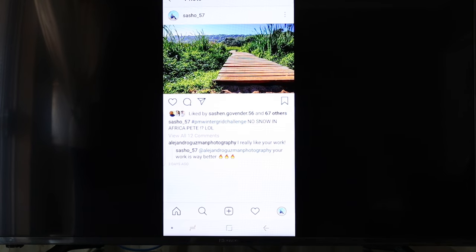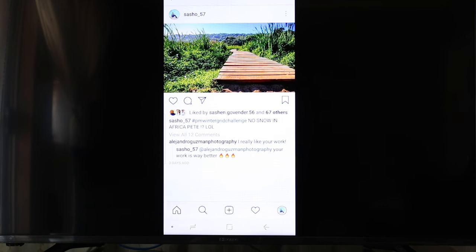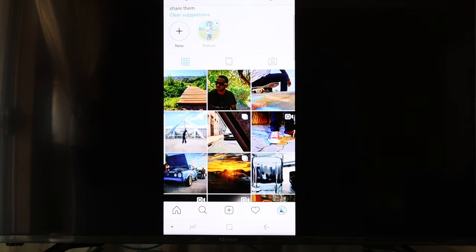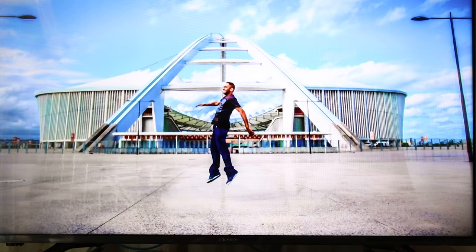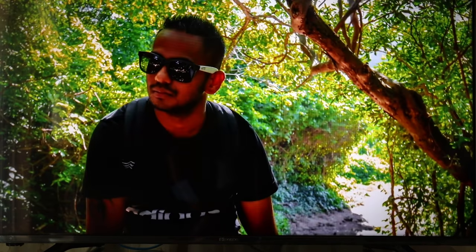And that's how you connect your Samsung phone to a Hisense TV. Hope this video helps you. If not, drop something in the comments and maybe we can find someone to help you. Please like and subscribe. Thank you very much, peace out.